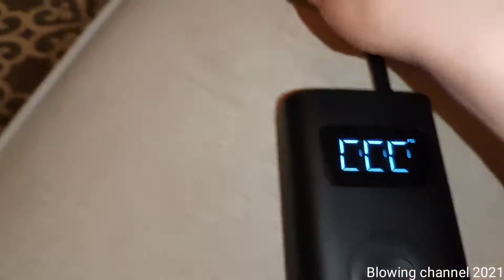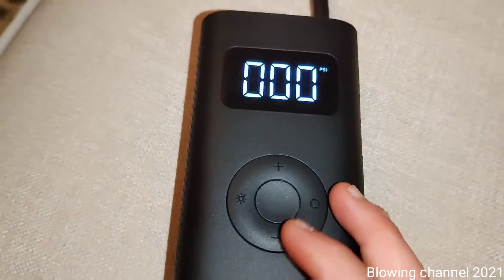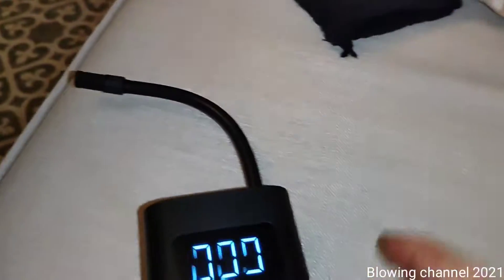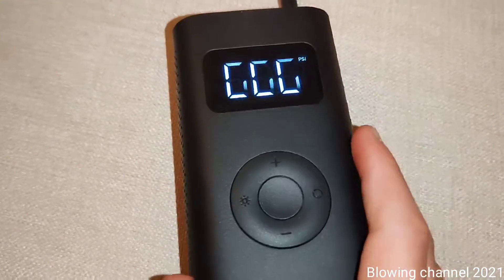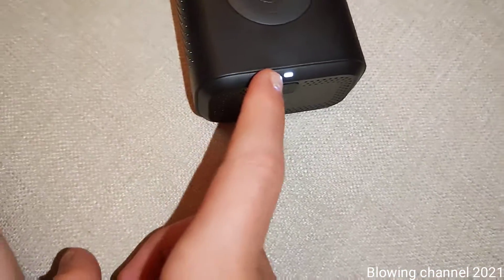I placed the tube near the microphone of my phone so you can hear the air coming out of the pump. It's quite powerful — it can reach 10.3 bars. In the next video I'll show a full inflation demo.